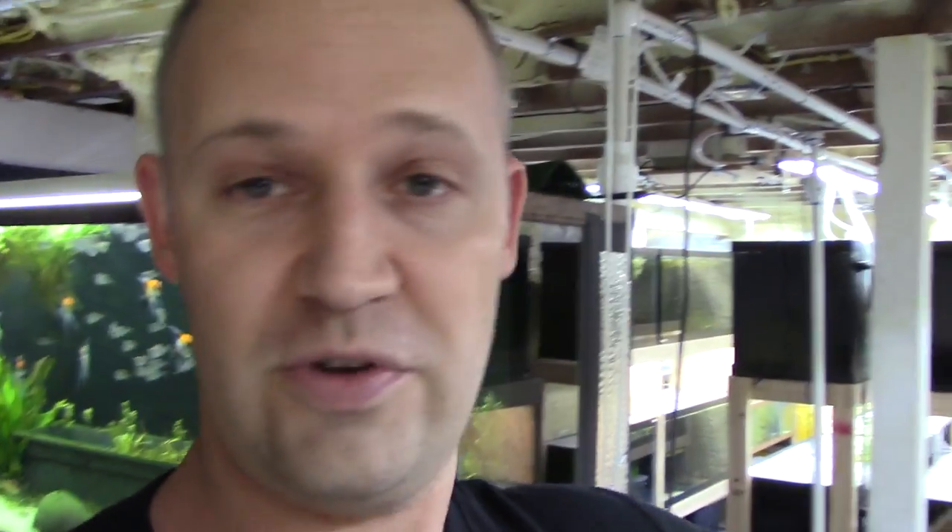I'm turning out some lights so we don't get as much glare as we start looking at these tanks. Every light is off that's not directly over a tank — let's start looking at some aquariums.